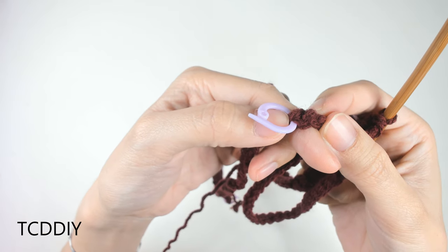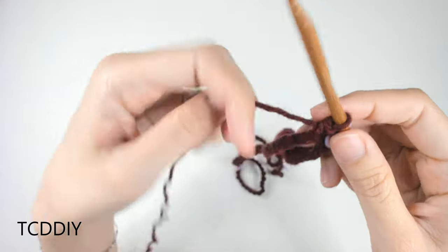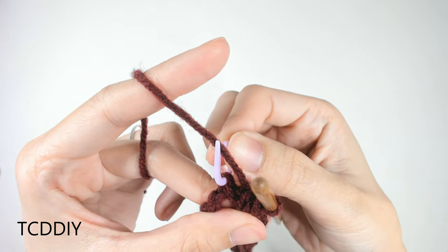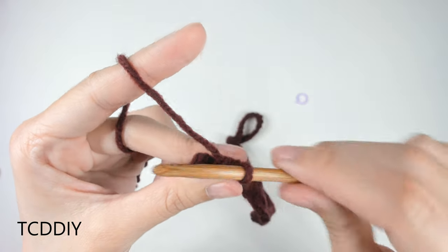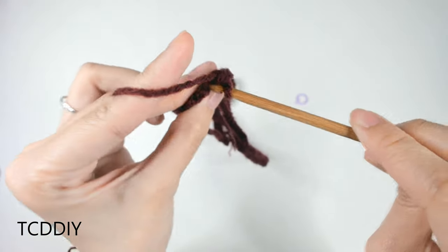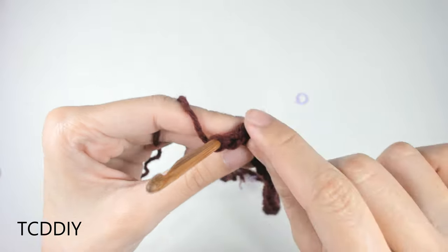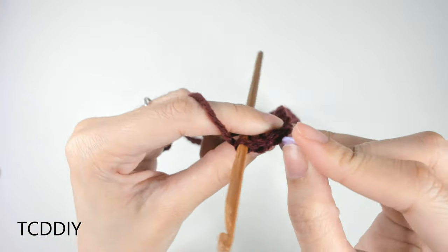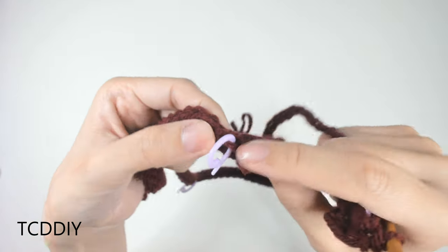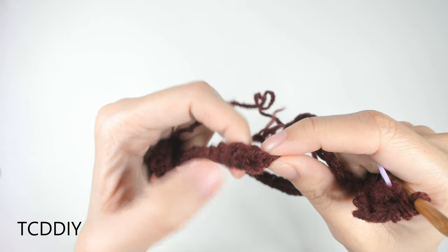We've made our way to the middle stitch marker, which gets an increase of three. Take the stitch marker out and go into this loop with three single crochets into that same loop. We'll insert our stitch marker into that second (middle) single crochet. Then go all the way down with more single crochets until we reach the next stitch marker, which is the other shoulder — an increase of two — and then slip stitch into the first loop to close the round.